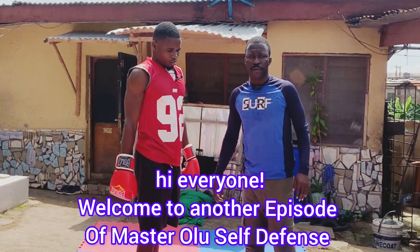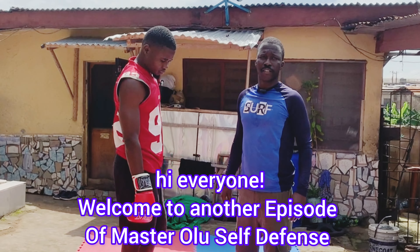Hi everyone. Welcome to another episode of Master Holy Self Defense. In this video, we want to show you how to take an attacker down, especially a boxer.